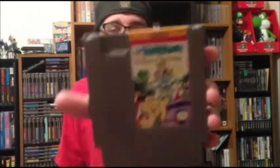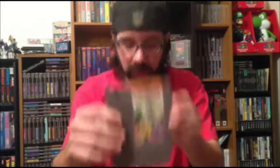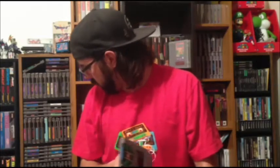Then I got Flintstones Dino and Hoppy — it's cool and in great condition. This is probably the weakest of the games I got in this trade; all the games from this point on were in the trade. I also got Donkey Kong 3. I needed Donkey Kong 3 — I think I have all of them now: I have the Junior, the regular Donkey Kong, the Math, and Classics.